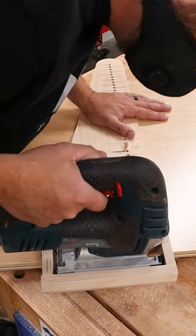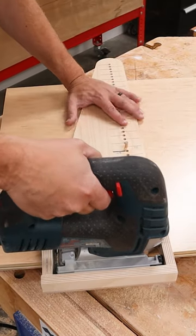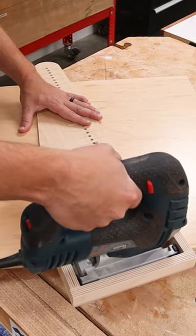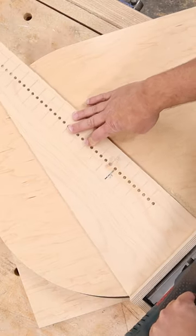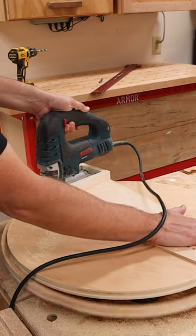To do this method, it is best if you size your workpiece first to the dimension of your finished circle. That way, you can just drop the jigsaw in and begin cutting. And just like that, I've got another circle.